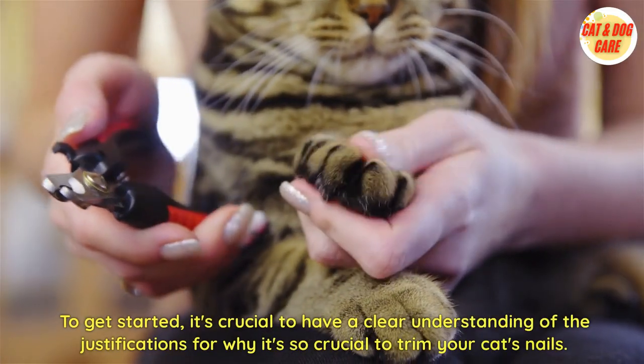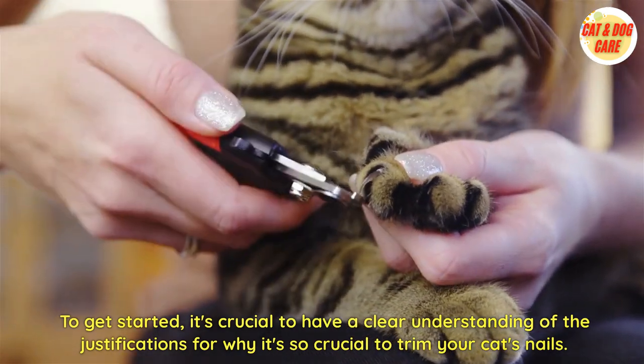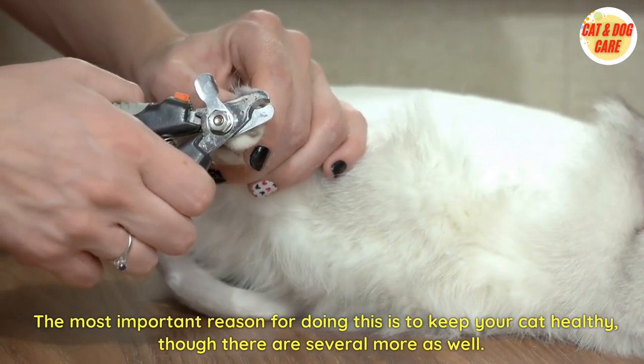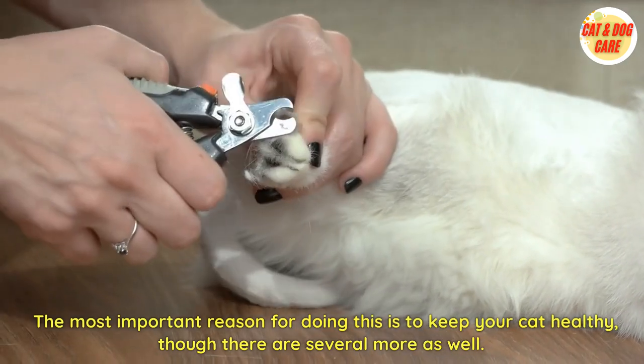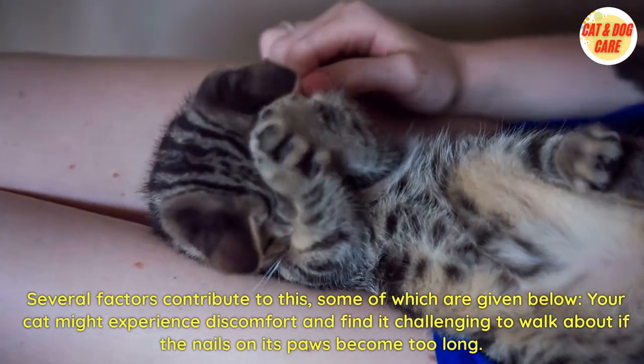To get started, it's crucial to have a clear understanding of the reasons why it's so important to trim your cat's nails. The most important reason for doing this is to keep your cat healthy, though there are several more as well.